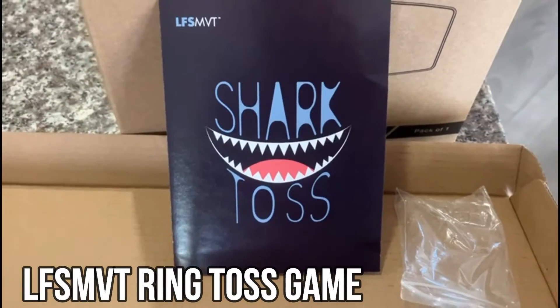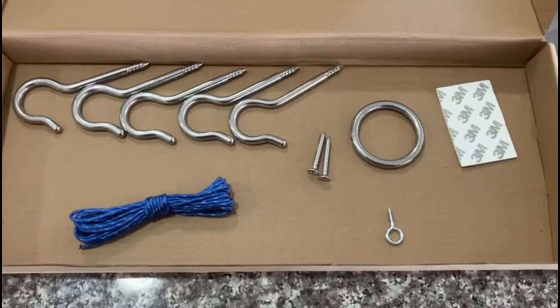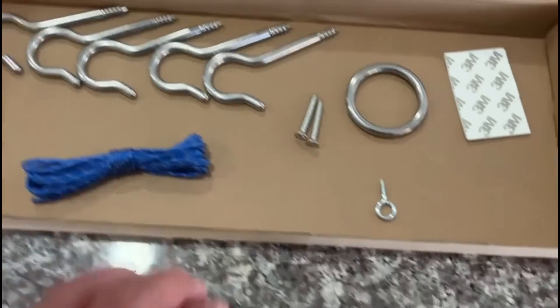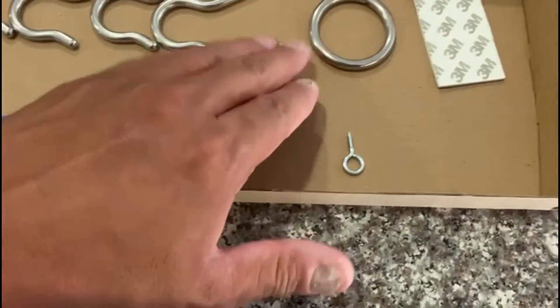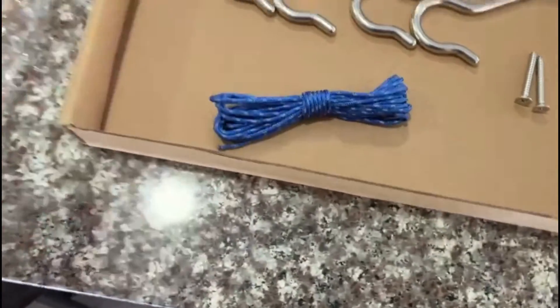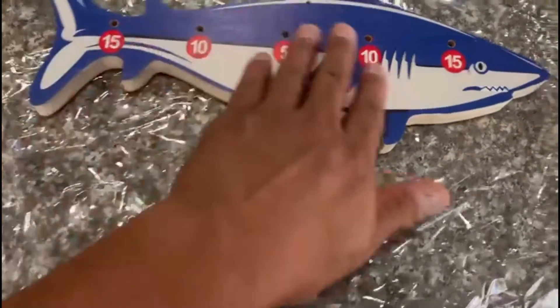So today I'm going to show you Shark Toss. What it comes with inside this box is five steel hooks, a steel hole, screws, adhesive, this steel eye hook, string, and the shark board which is really nice.